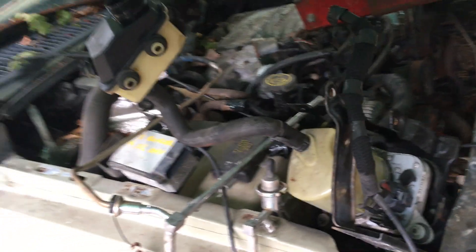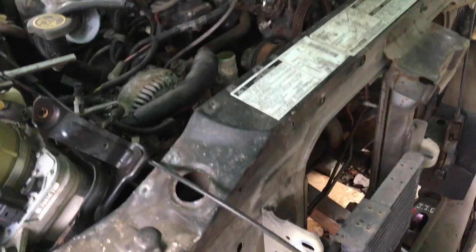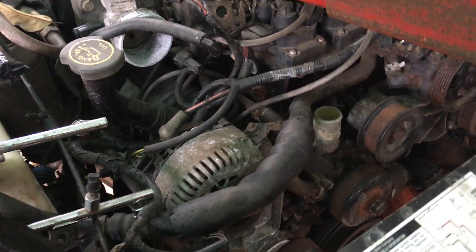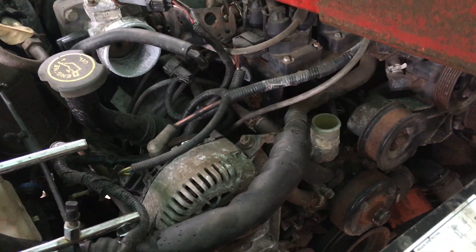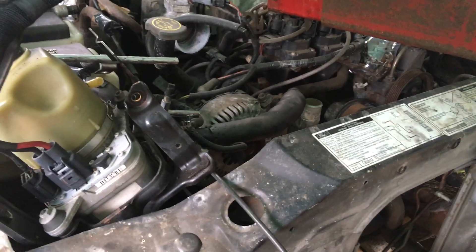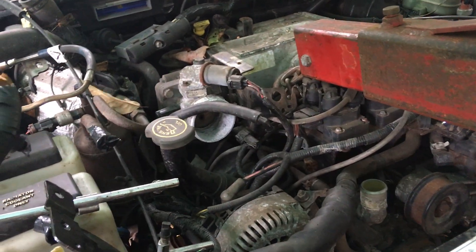I also — I don't know if it's going to go into this project — but I have an electric power steering pump sitting here. So we may go to electric power steering in the Ranger, free up an accessory off this motor. I am going to keep air conditioning because I can and it's nice. But I'm going to provide a cutoff switch to make sure the air conditioner doesn't kick on when I don't want it to.